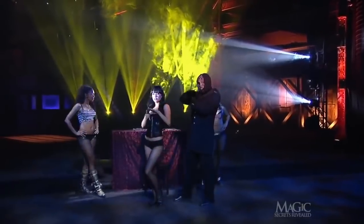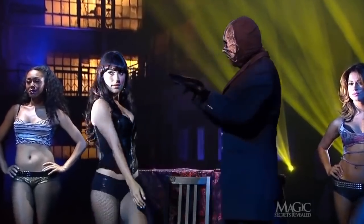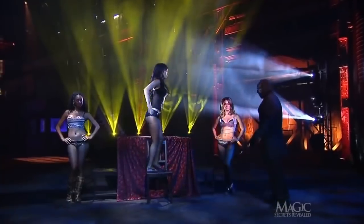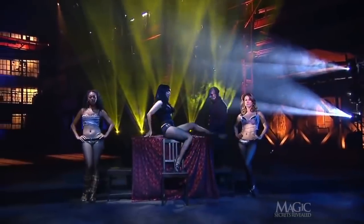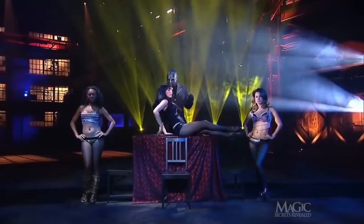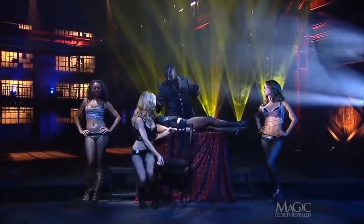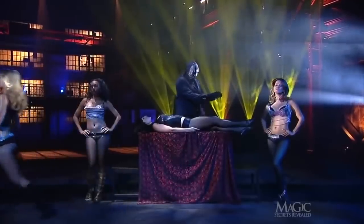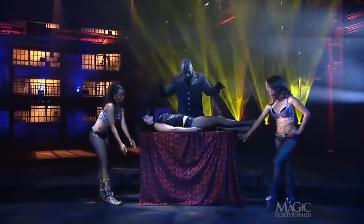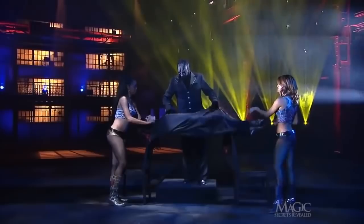Here she is. She steps up onto the chair and reclines on a board that is resting between two other chairs. Now another assistant enters — this one is apparently repossessing the furniture. The magician places the girl in a trance as his other assistants wrap her in a sheet that was hanging down from the board.